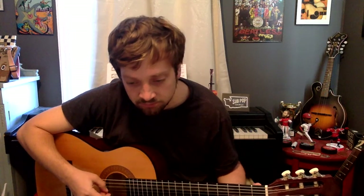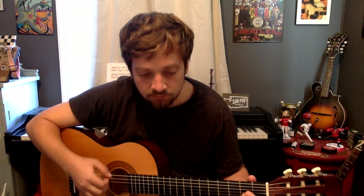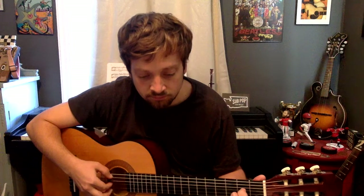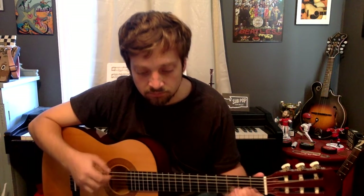All right, now the hard part — I'm going to try and play both of these parts together. This will be including the teacher's part, just so you can hear how it sounds all together. I'm going to slow down a little bit. And that is Folias de España.